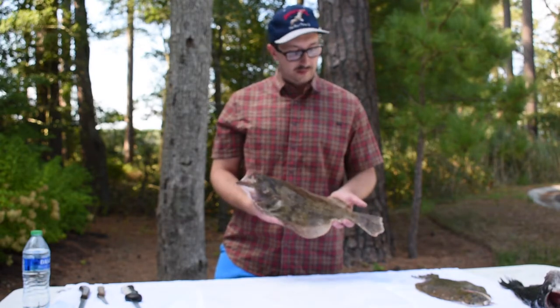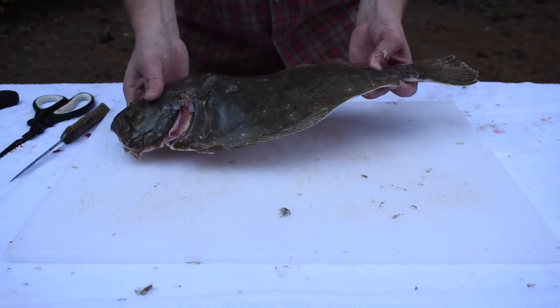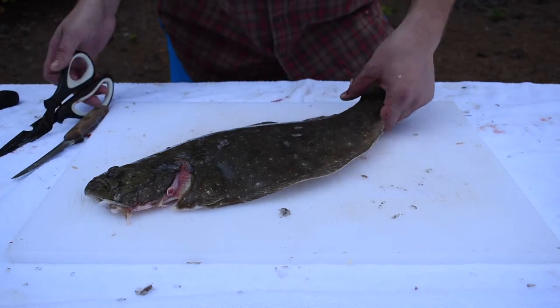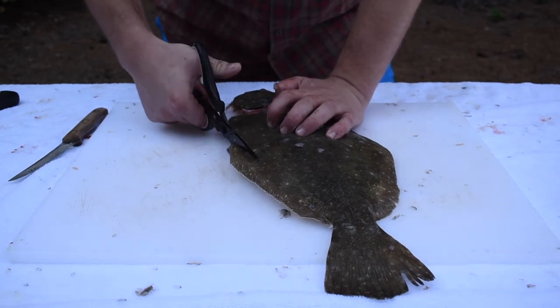We've got a beautiful flounder that we caught offshore on some ocean structure. We're gonna prepare this one for whole frying — we're gonna leave the bones in, not taking the fillets off. I want to start out by just cutting these lateral fins on either side.